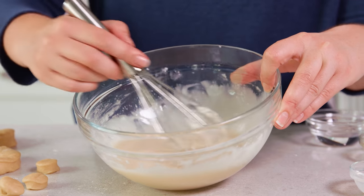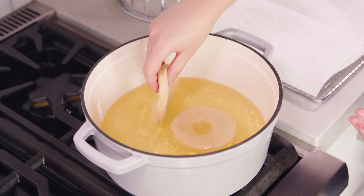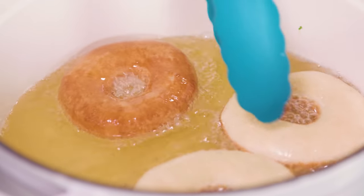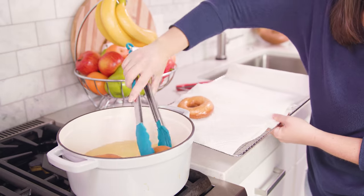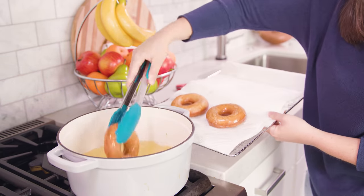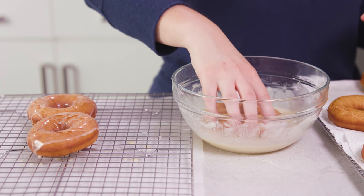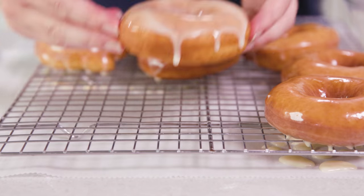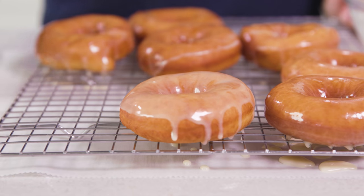Once the oil reaches 350 degrees Fahrenheit, we'll be ready to fry. I like to fry my doughnuts about 3 at a time because that's what fits nicely. They really only need about a minute or 2 per side — give them a flip once they're a nice golden brown. Once they're cooked on both sides, remove them from the hot oil and transfer to a paper towel lined rack to cool a little bit. The doughnuts cook so fast that they'll all still be warm by the time they're cool enough to touch, so you can dip them into the glaze and then set them onto a wire rack. If you place a little parchment paper or wax paper underneath, it'll drip through and make for easy cleanup.